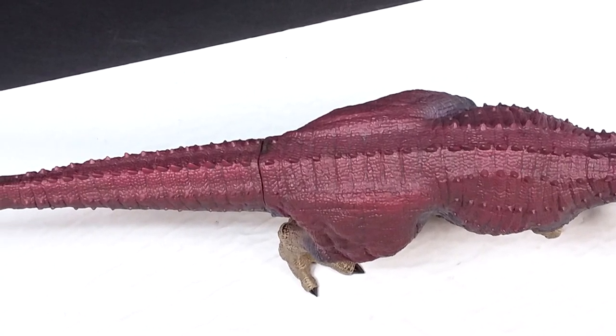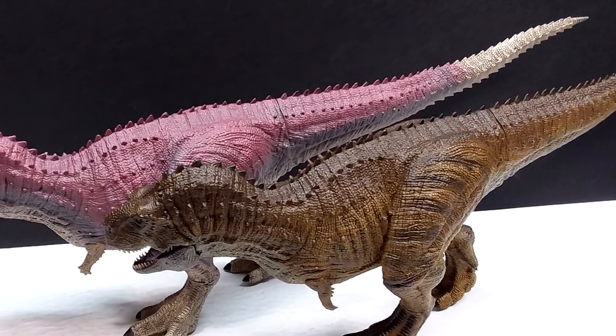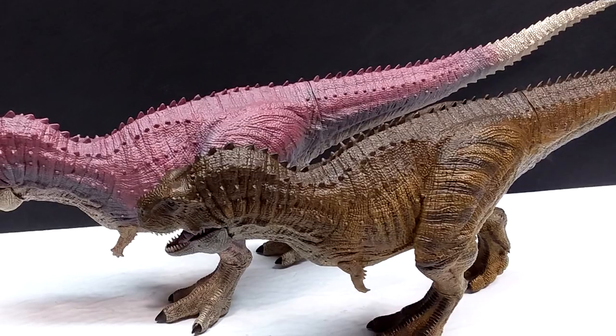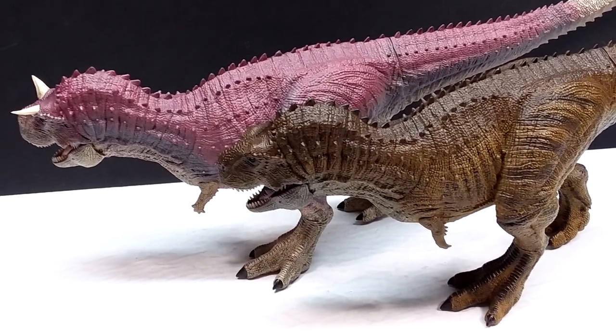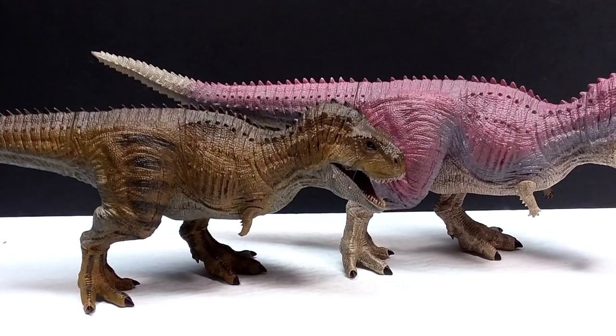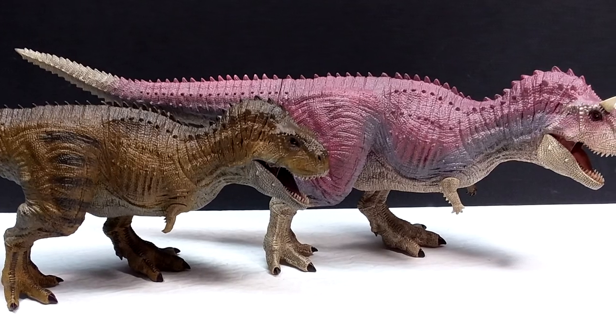If you are interested in picking these up, make sure you head to the description where I'll include a link to Everything Dinosaur where I purchased mine. A huge recommendation from me — pick both of these up from Everything Dinosaur. Check the link in the description, go buy both of these beautiful figures, and make sure you like, comment, and subscribe. I'll see you in the next review — thanks for watching!